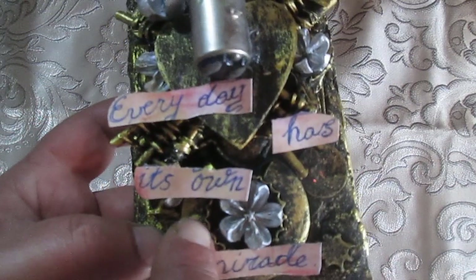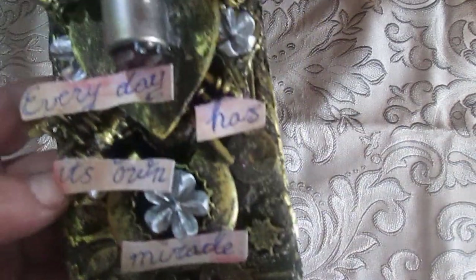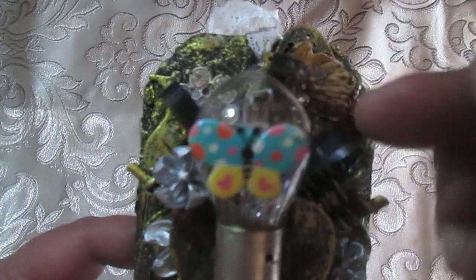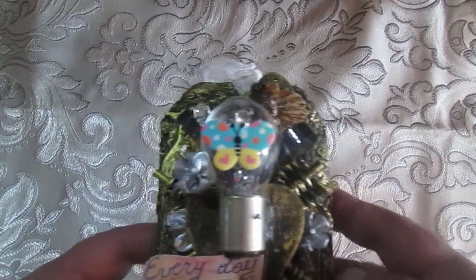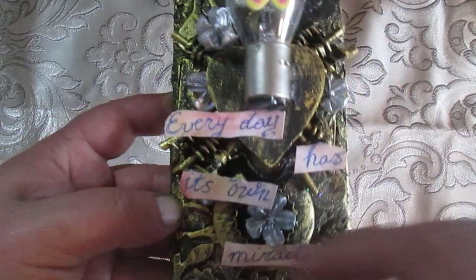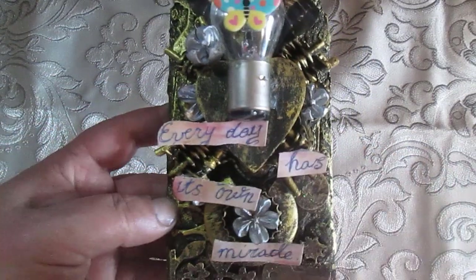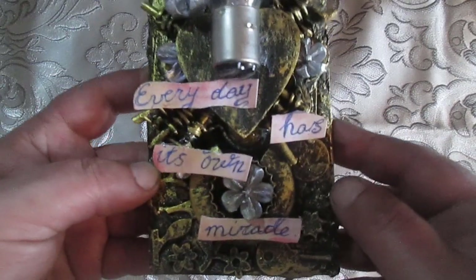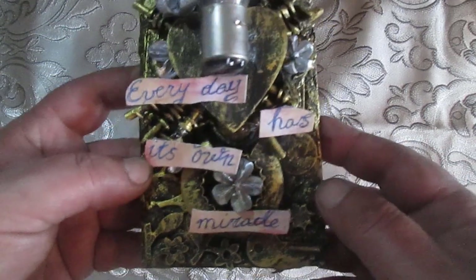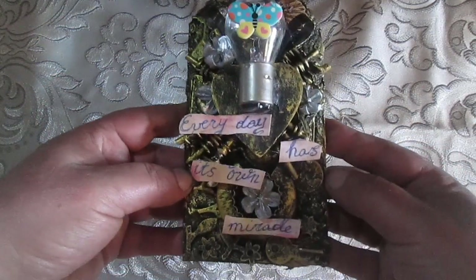I also used a wooden heart, a key, a wooden ring, and inside the bottle cap these silver elements were nature finds. I also found a key, a film strip, a light, and a butterfly. I used the phrase I had planned for a previous project — those who watch my videos know it: 'Every day has its own miracle.' So that is the first tag I created.